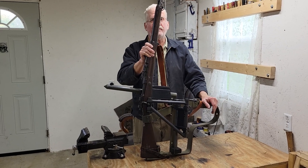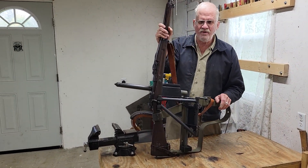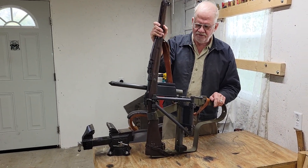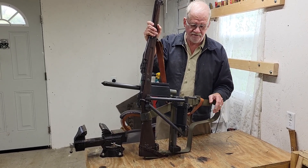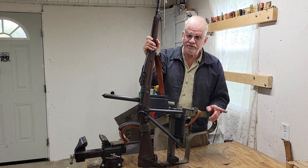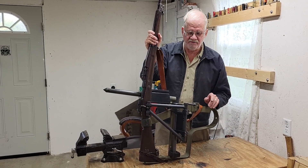What we have here is my own homemade version of a Cameron-Yegey. Cameron and Yegey were two guys who designed a trench periscope rifle device, post-World War I, never used in combat.